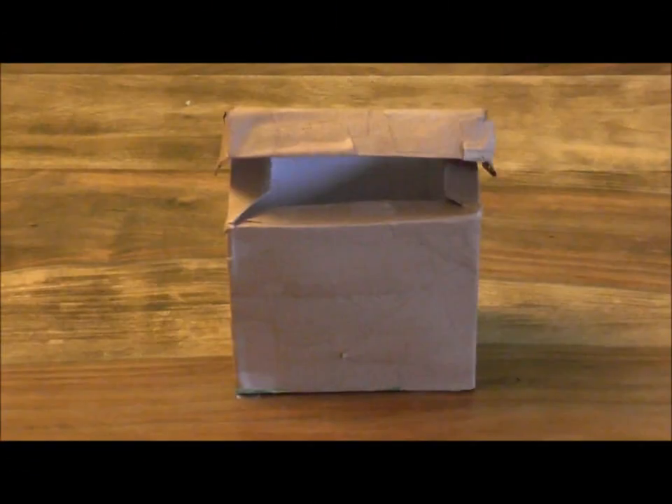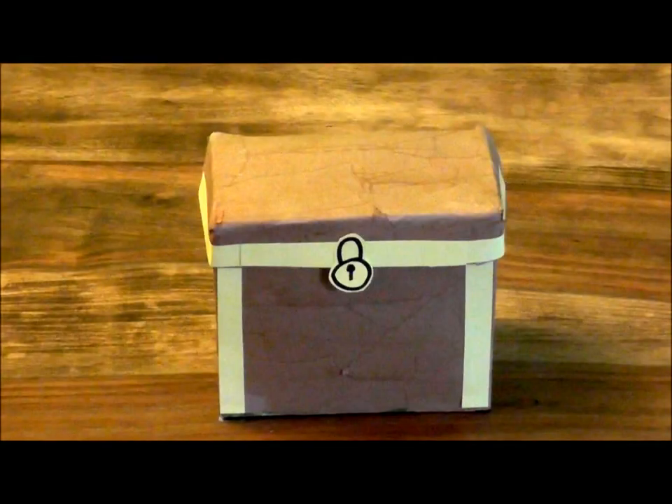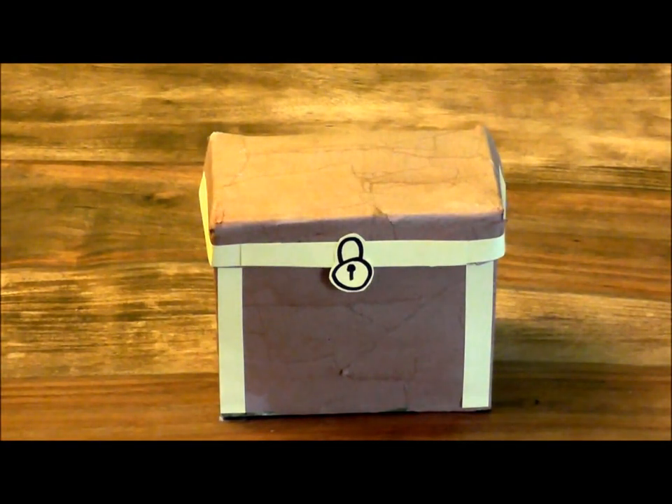As I was saying, we need to cover the box in strips of the brown paper. Phew! I better get cracking! Cover the box in brown paper, leave it to dry, then use the yellow cardboard to add gold trimming around the edges and a padlock on the front. So, there it is — that is our treasure chest completed. It's got its padlock, it's got its gold trim.